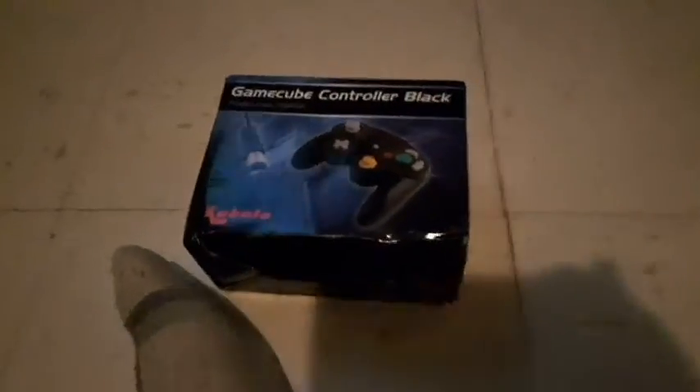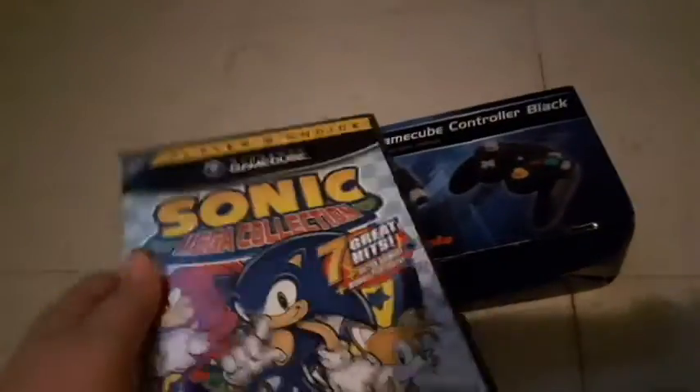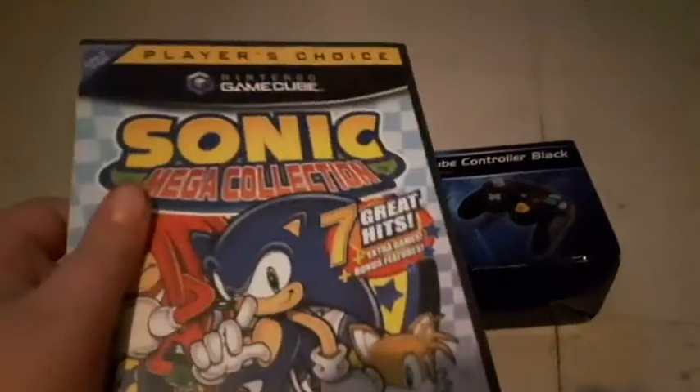Hi guys, and today I'm going to be unboxing this GameCube controller. Now, the box is definitely not in its best shape, but this is going along with my Sonic Riders - not Sonic Riders, it's a Sonic Mega Xbox game, only for GameCube.